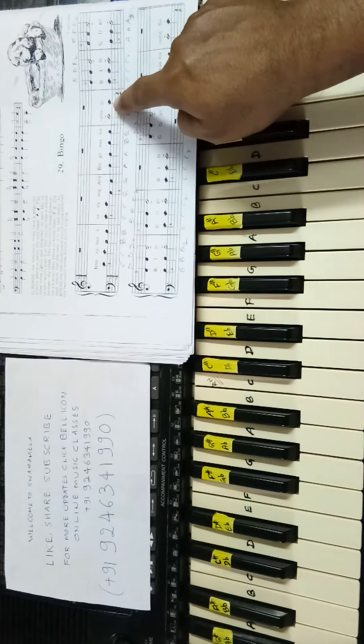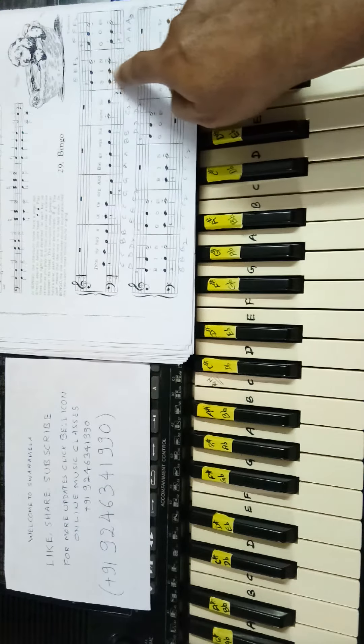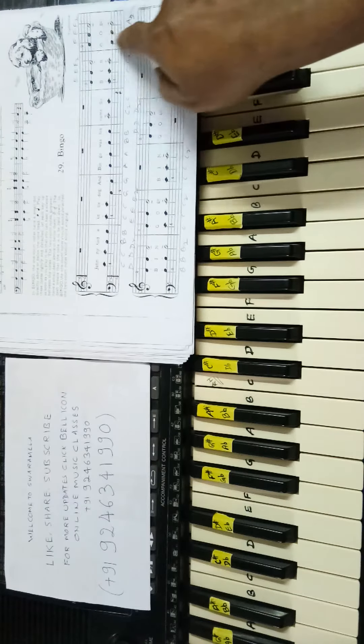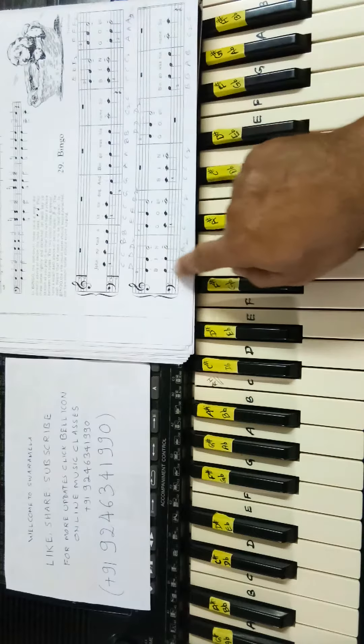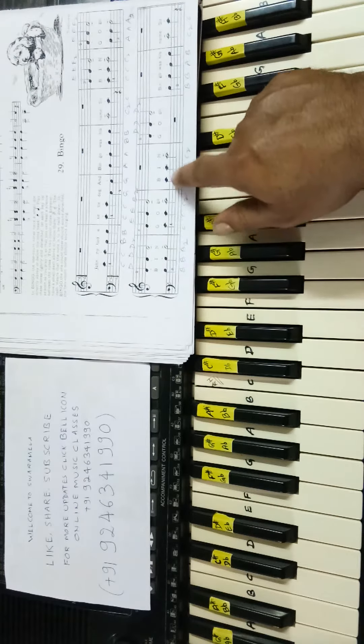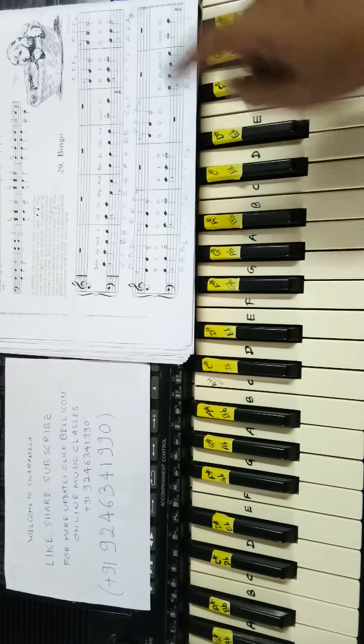C C, E and C together, E C E C E C. To count: F and A, F A F A F A. Here D and B, D B D B D B. E and C, E and C, C C C C, D D D D, B B B A B C C.